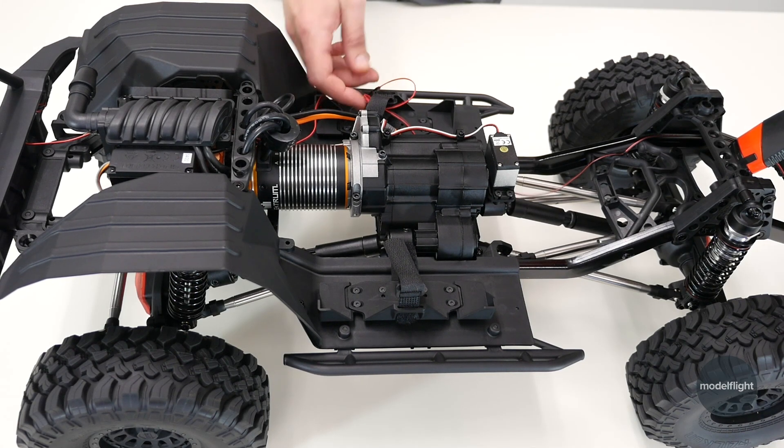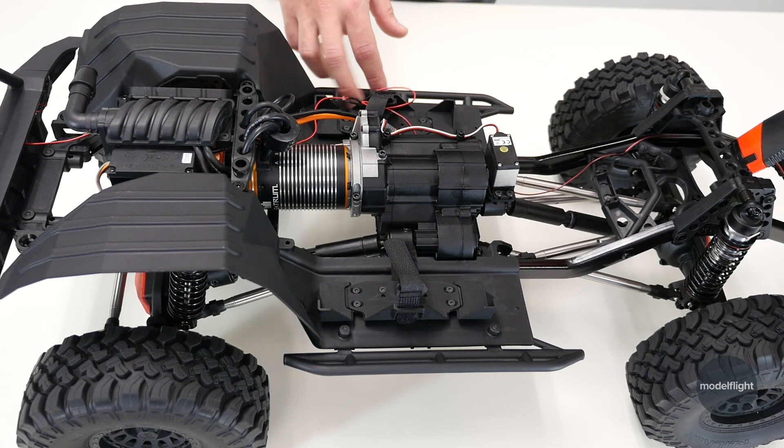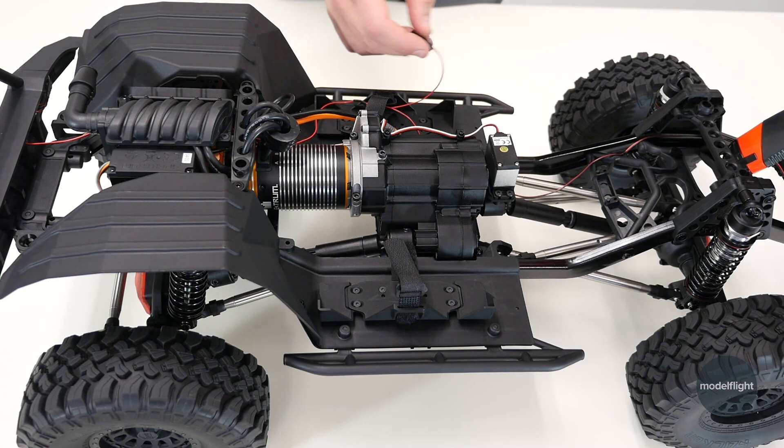You'll notice some wires running all over this truck, front and rear — that is the LEDs. This vehicle includes 20 LEDs across the front and rear, mounted in the body and the chassis. A ton of effort has gone into the scale realism of this vehicle, and as a consequence, lots of LEDs in the car. Super easy to work with though — the body hinges up and it's just a single plug that connects this baseline of LEDs to the body shell.